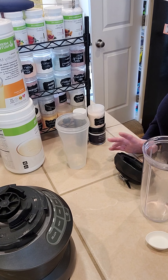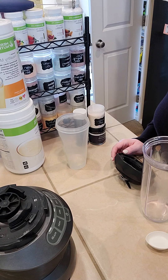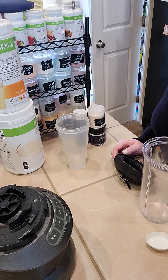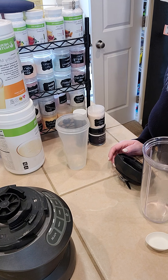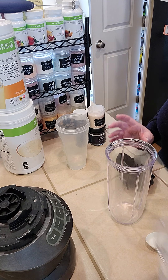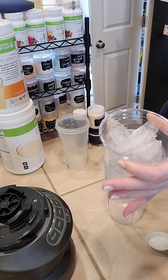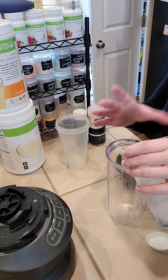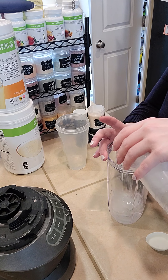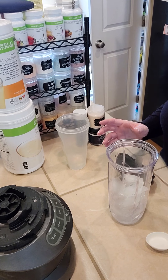Hi guys, welcome back to my channel! Today I'm going to be doing another Halloween special, except this one's going to be a shake, not a tea, and it is called Hocus Pocus. This is a 24-ounce cup filled with ice and about halfway with water, and you'll just pour this into your blender — I use a Nutribullet for mine.